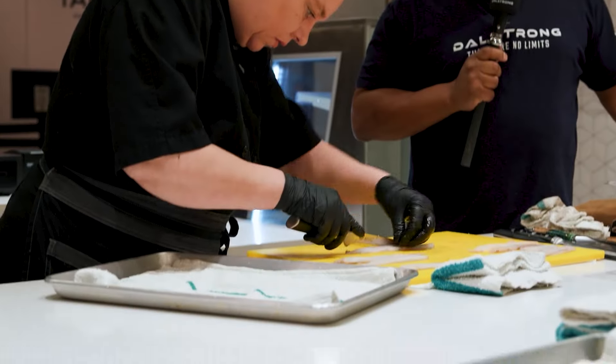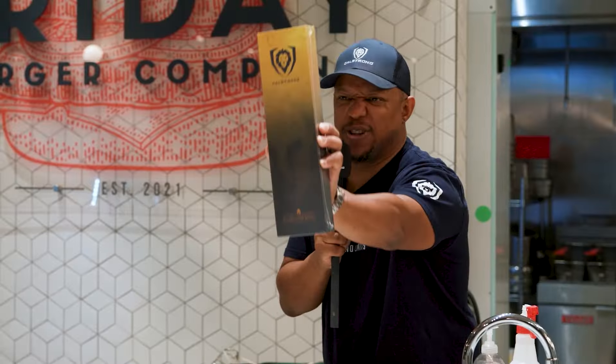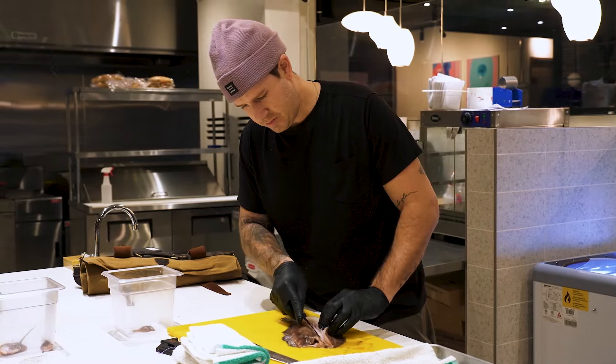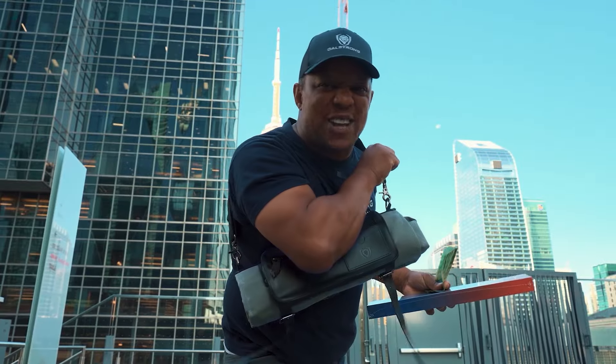We have our fish. We have our chefs. Let's go. I'm ready to go. Let's get it on. There's tiny little bones. Use the knives in a proper way and you'll get proper results. This is Blade Masters and I'm Chef Joe Friday, and we're about to find out who has the best knife skills in Toronto. The winner gets the Shogun series, a cash prize, and a knife bag.